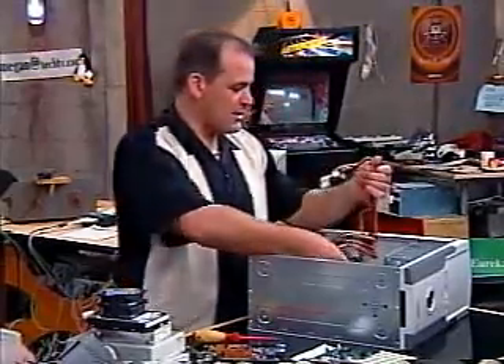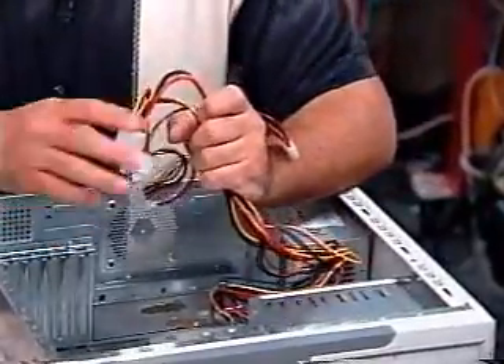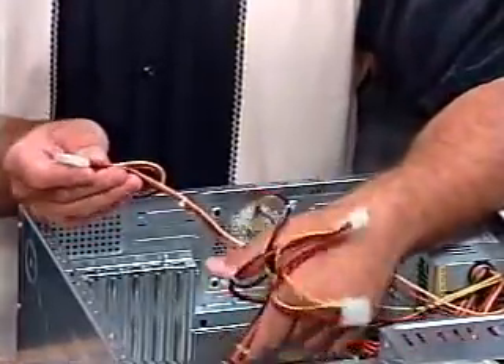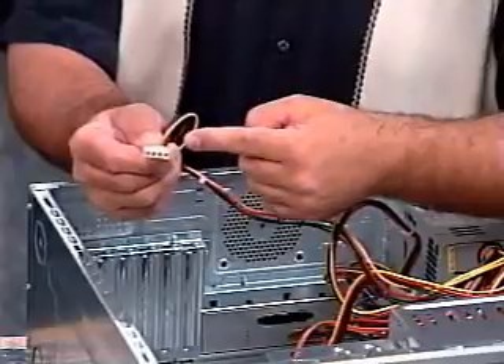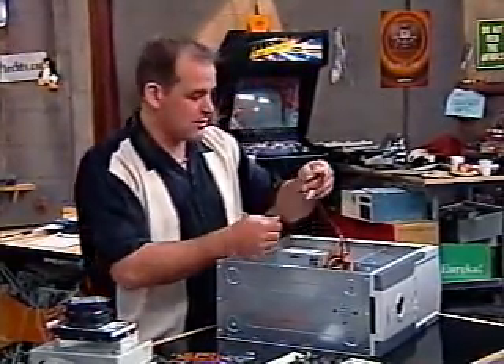Now, look at this spaghetti inside your case. If you've done your job specking out your parts, there's something you're going to need — these little puppies. These are the plugs: the Molex connectors. These go into your hard drive and your CD-ROM drives — all that stuff. You're going to need one of these things for each of the devices inside your computer.